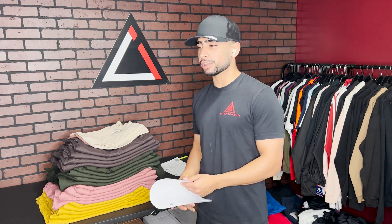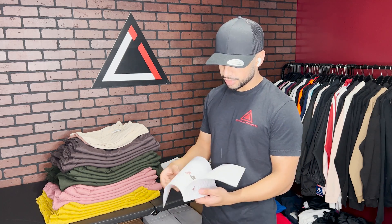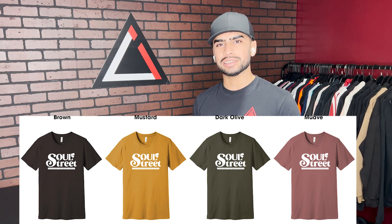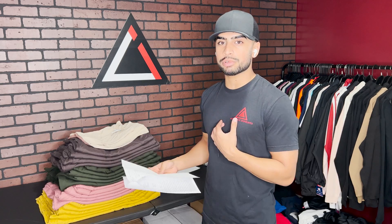Step one in the screen print process is to figure out exactly what we're going to be printing on, because how do you even start printing if you don't know what you're printing on? In this case, we have four different colored t-shirts and a simple one color print. We always make a mock-up so we know exactly how that design is supposed to come out — giving us and the client a visual reference.